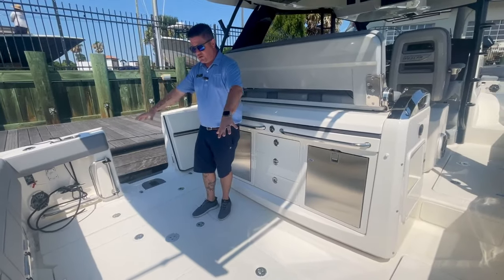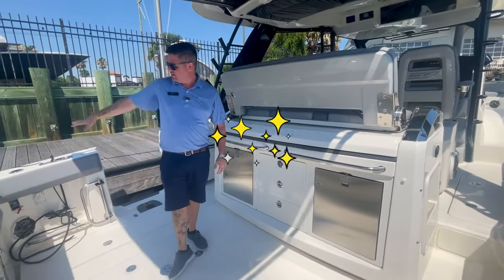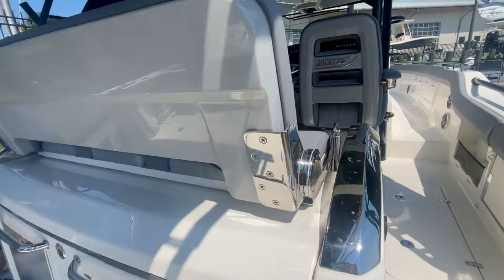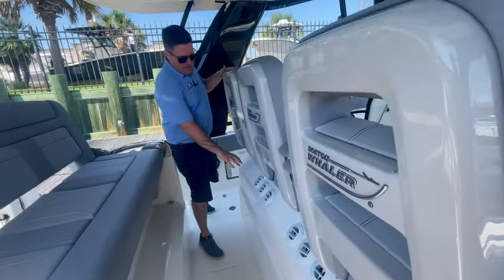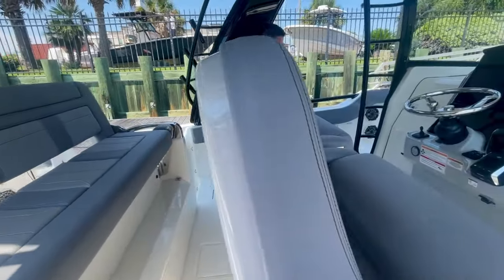In the fish boxes, we do have the chiller plates back there. This is a flip-out seat right here. Nice live well over there — 40 gallons. We did option it with the summer kitchen, which is easy to access. Your second row of seats just folds down and folds out of the way, giving you access to that grill and whatnot. Back here, we do have AC vents for your built-in air conditioner.